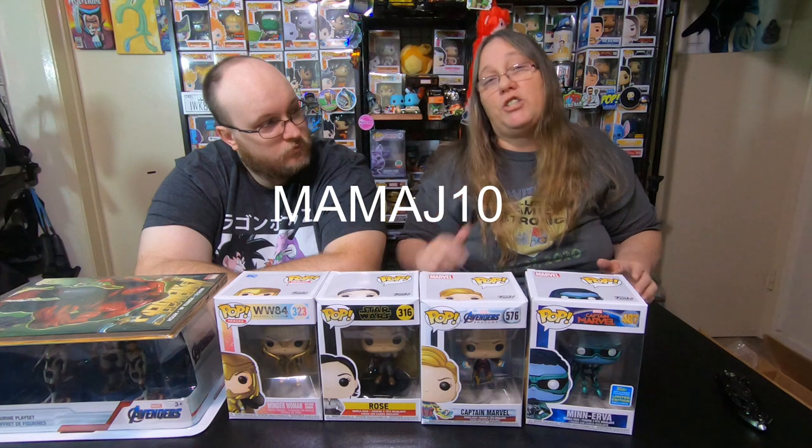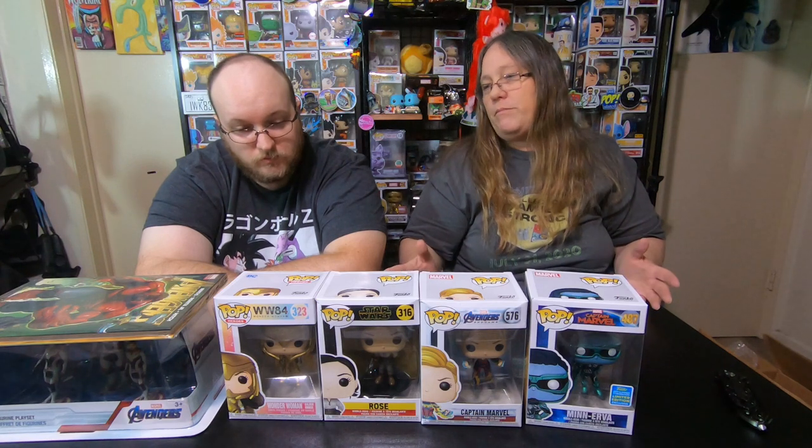So you're getting this response because the response I got from them wasn't good. I'm going to give you the code — it's MamaJay10 — but I suggest you don't use it because I will not purchase from them again. The code may not even work after my final conversation with them. I'm not going to recommend a company that sends out pops like this — two boxes, both boxes, three of the four pops damaged when they're not supposed to be. If you want to order some cheap keychains or take your chance, you could get 10% off if the code's still working. But I didn't get a good response from them, so I will not be purchasing from them anymore.